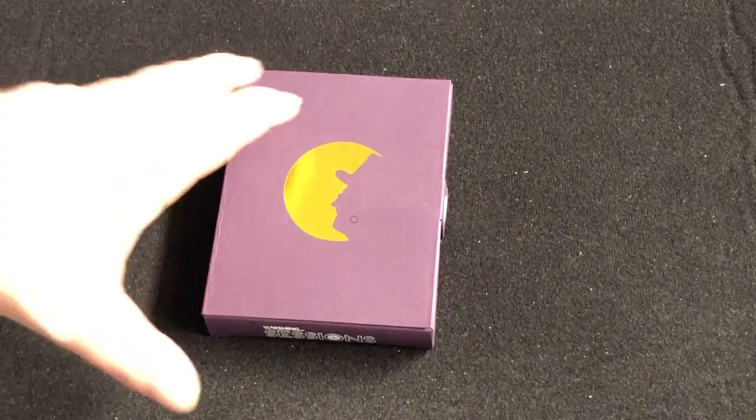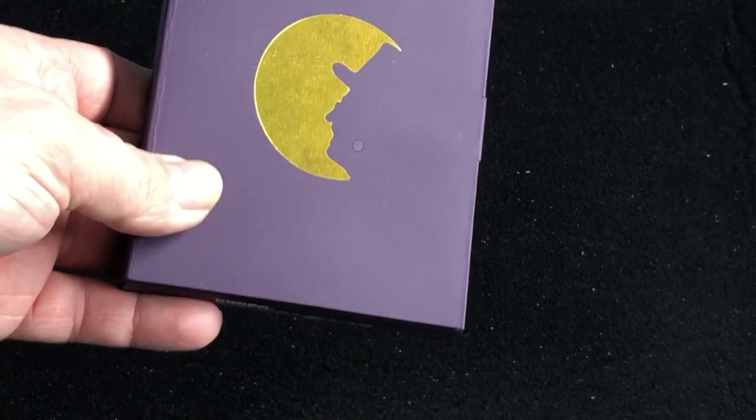Hello everyone, this is Faitouk back with a deck review. This is a new Juan Tamariz deck I got from Penguin Magic, although it's put out by Vanishing Inc.